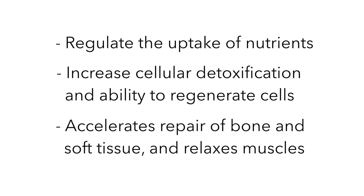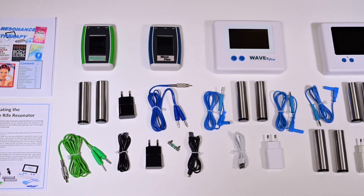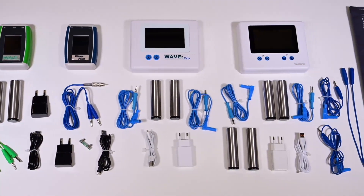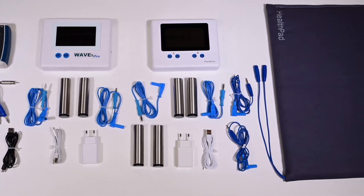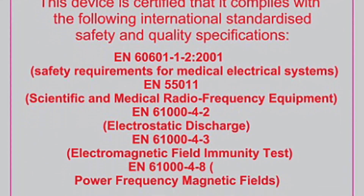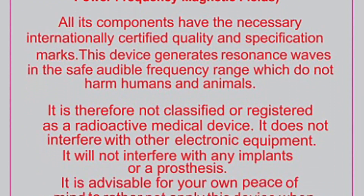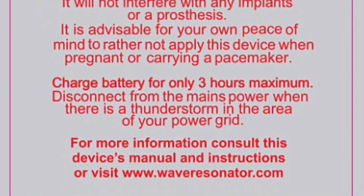It also accelerates repair of bone and soft tissue and relaxes muscles. The Wave Resonator range can run safely on either its rechargeable battery or directly on mains — either 110 or 220 volts — through the 5-volt charger adapter power. Be careful of potential electrocution with other rife generator brands that only operate directly on electric power. All the Wave Range Resonators are certified to be completely safe.